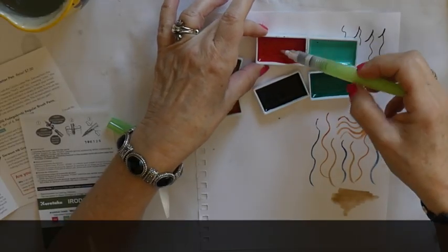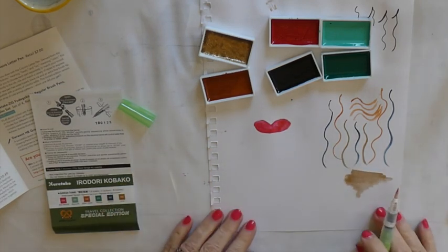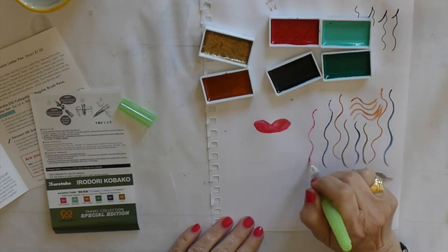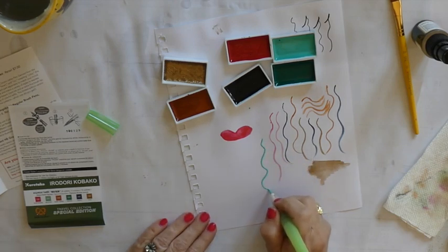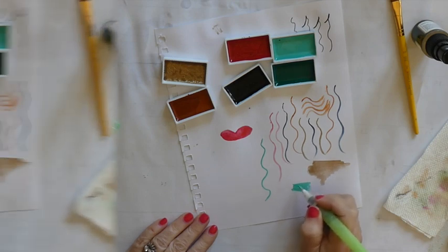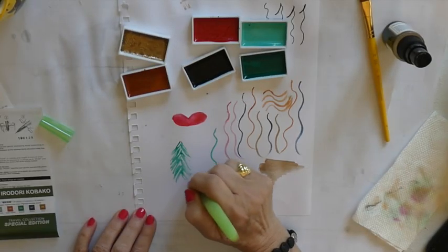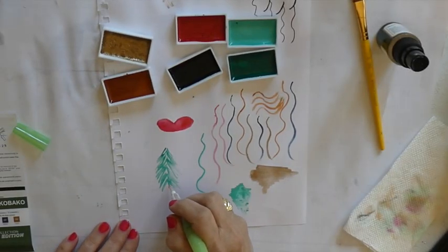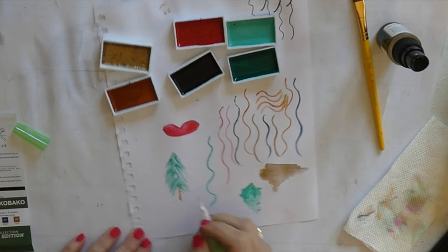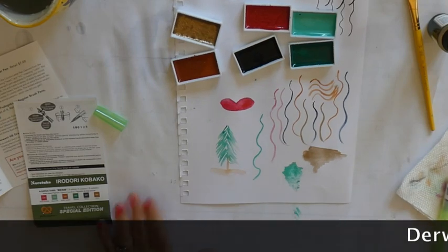This one looks like a nice lipstick color — the red. And this is a light green, very pretty. And the dark green is like a Christmas green, like a tree out in the forest. So those are the watercolors.